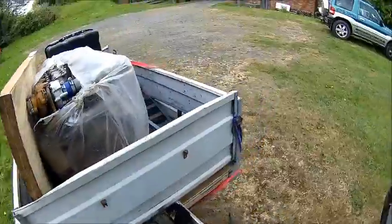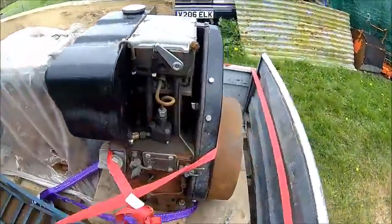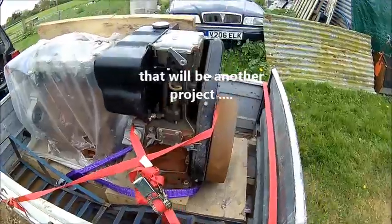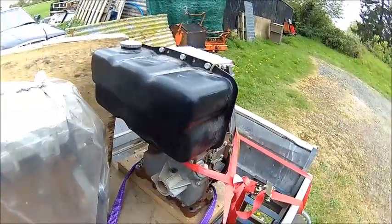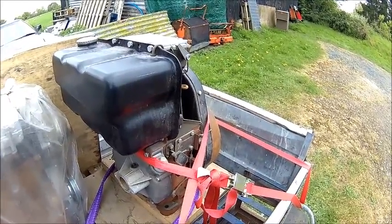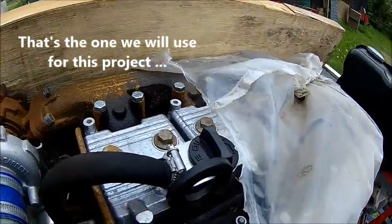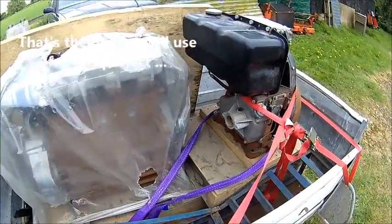We're back. What we have here is a Lister single cylinder diesel. Appears to be complete. It has compression. I don't know exactly the full story of it, but I think it hasn't seen a lot of work. This is a Lister PETA 4-cylinder which, apart from standing outside, looks in very good condition.